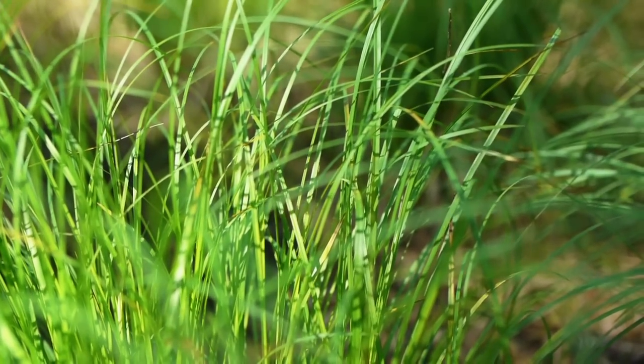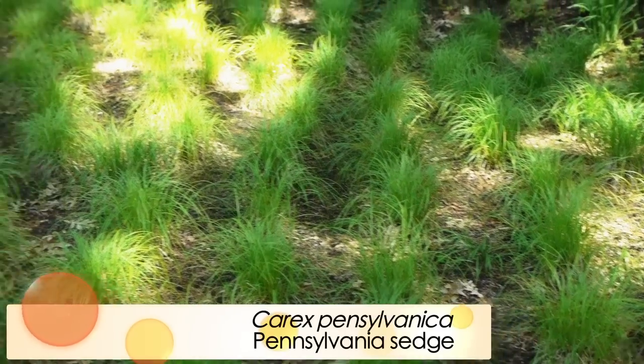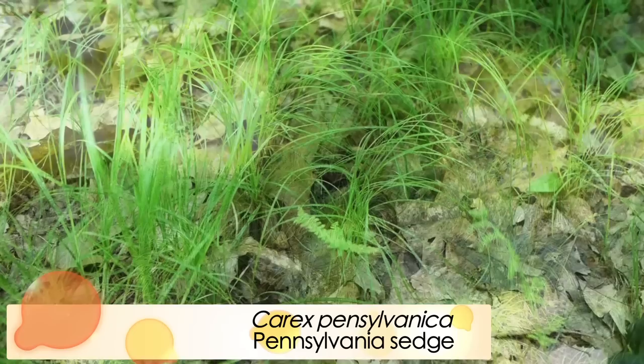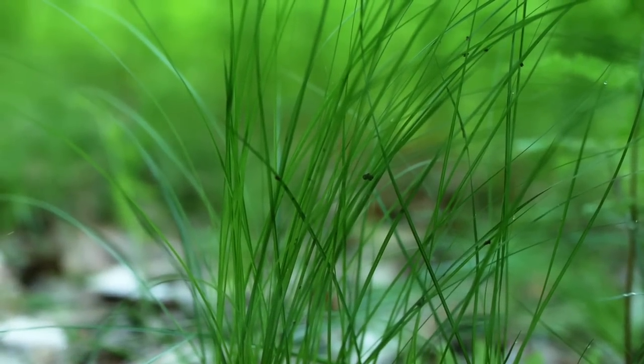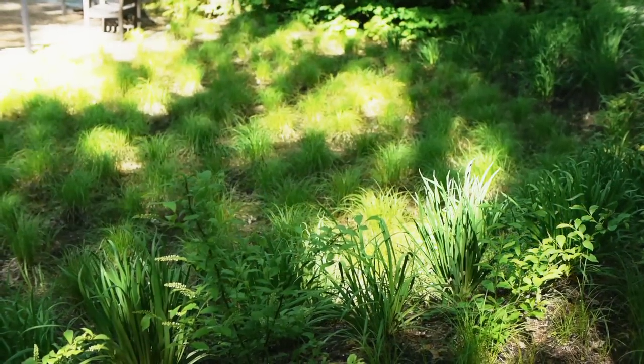Another one that comes to mind is our native Pennsylvania sedge, Carex pennsylvanica, which is a great native lawn alternative for shady environments. It is basically a grass — even though it is a sedge — that will grow in the shade much better than in full sun. It really does form those woodland lawns that look very nice. If you walk up to our idea garden, you'll see a woodland lawn being established using the Pennsylvania sedge.